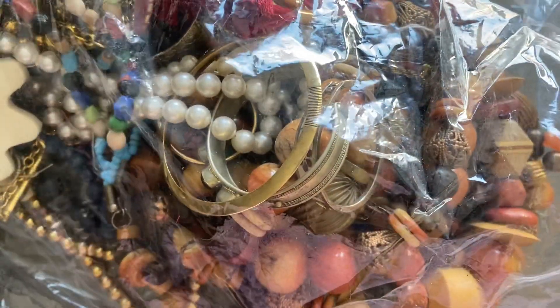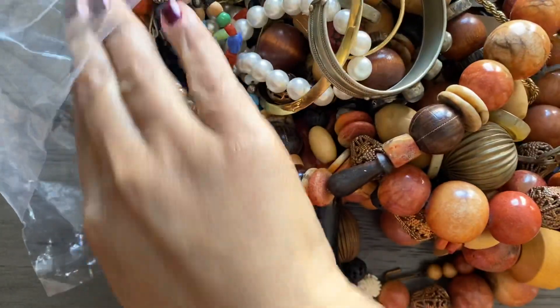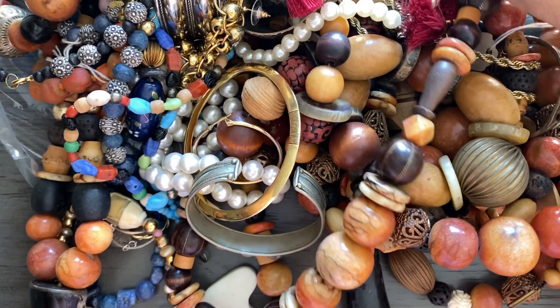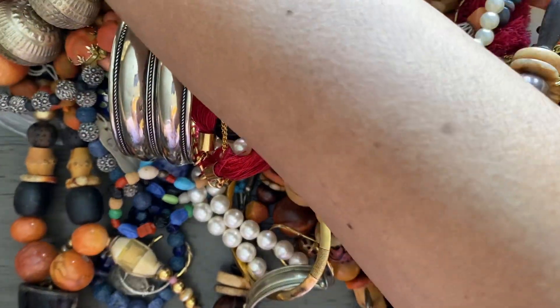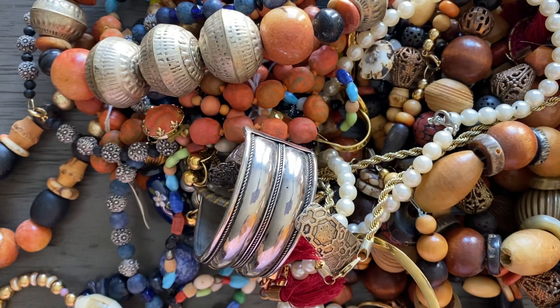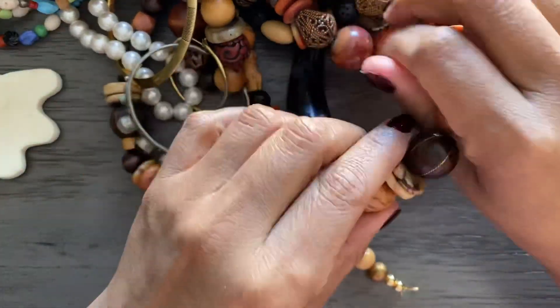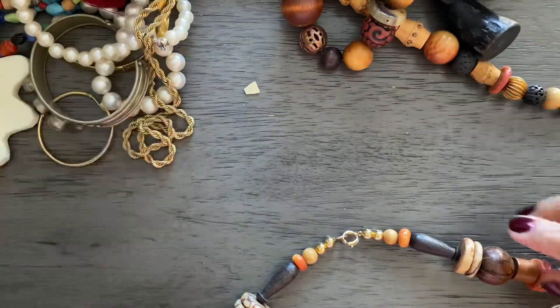That just opened up really quickly. I am seeing a whole lot of this particular bead. I'm not sure if I got the same necklace several times or what it is. Let me get this bag out of the way because it is noisy. Let's go through one of them.